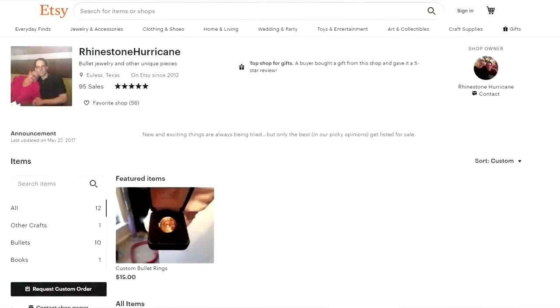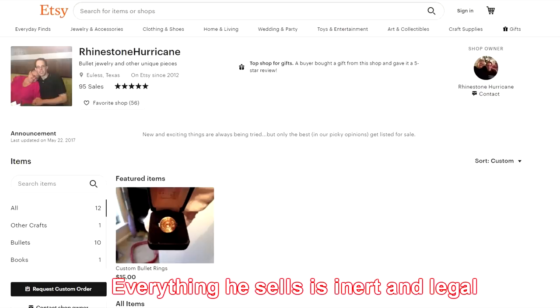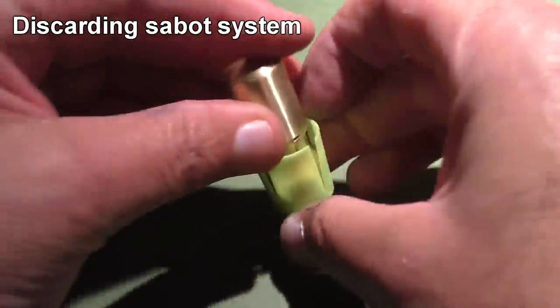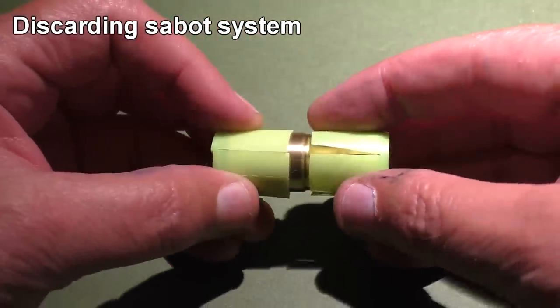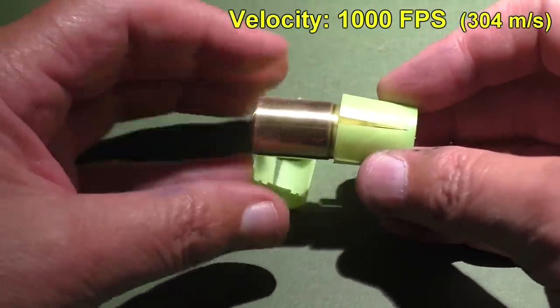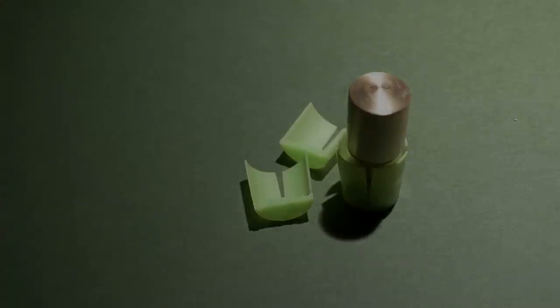If you haven't checked out Evan's page, you ought to — sometimes he actually sells reproductions of some of the projectiles he's made and we've tested on this channel. To make these wacky projectiles work we're going with a double sabot, so we have full support of the projectile up front and in the back. The velocity will only be about a thousand feet per second — yeah, subsonic.